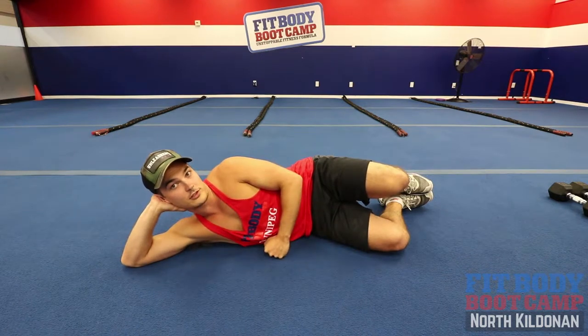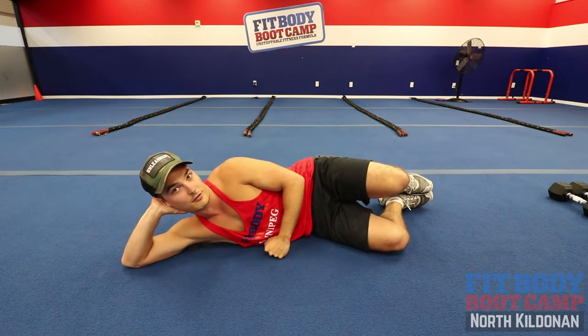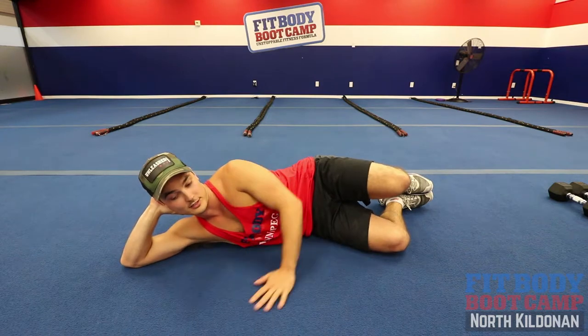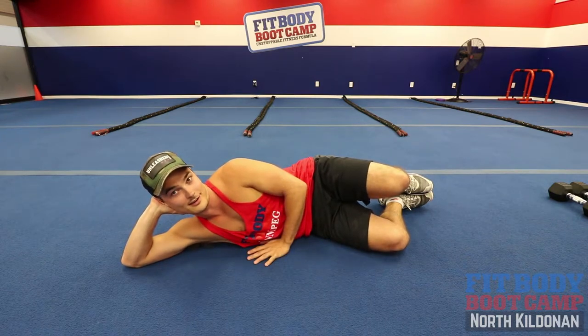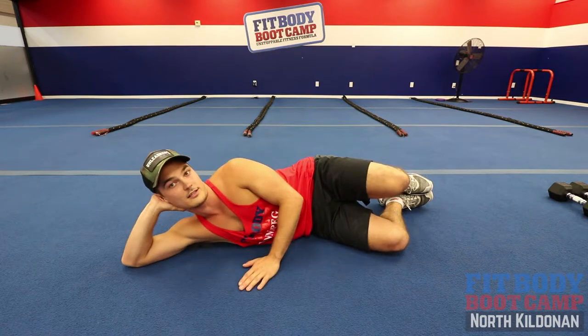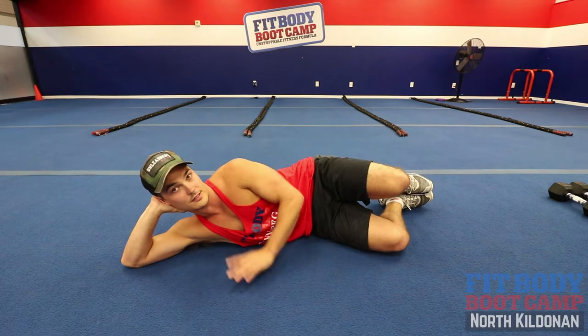What's up FitFam? Andrew Clark here with another Therapy Thursday. It must be getting pretty close to the weekend, as you can see by my demeanor here.